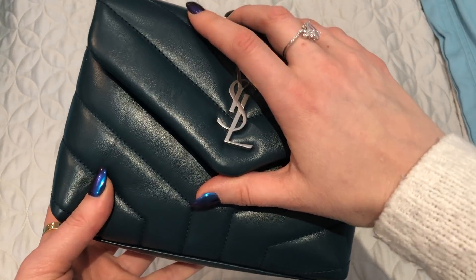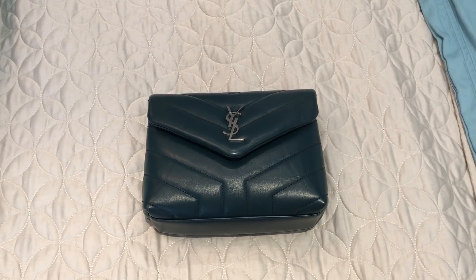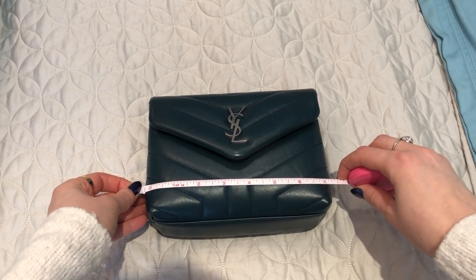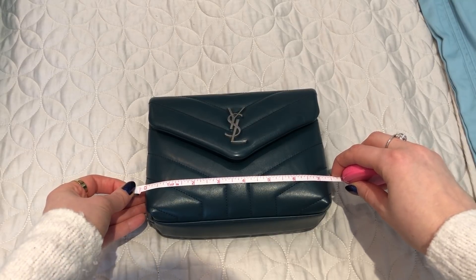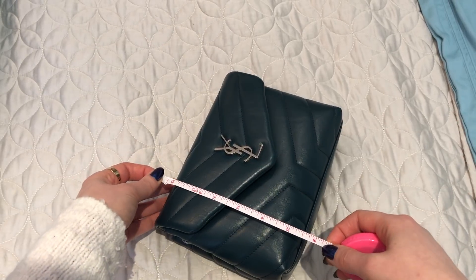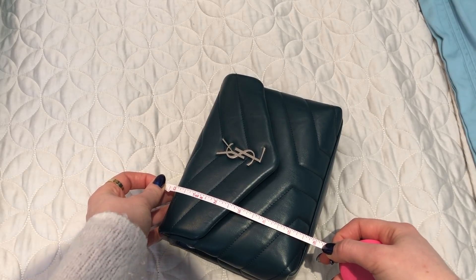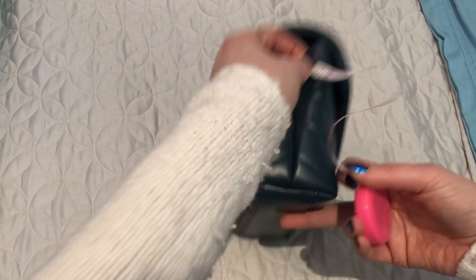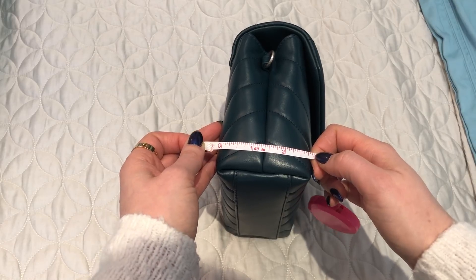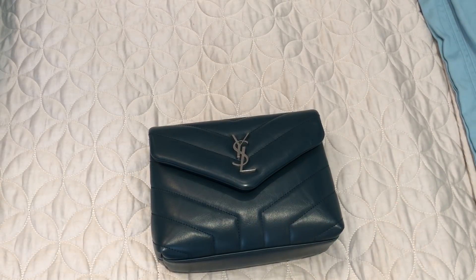This is the Toy Loulou, which is the smallest size of the Loulous. I'll measure it here so you can get an idea of the size. It is about seven and a half inches wide — or long, I guess that would be the length — and then the height is just under six inches, and the depth is about just under three inches.